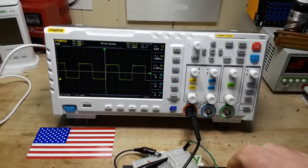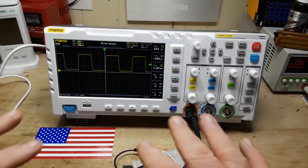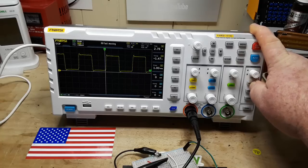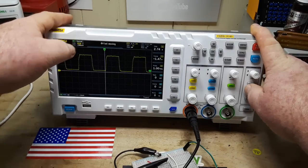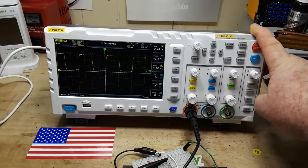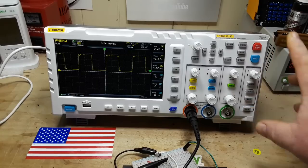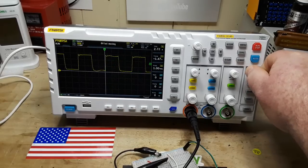We have the same controls for channel two. Then we have our horizontal control over here — press that button and it switches things. Now under our trigger, we have mode: normal, single. We have our edge detect, and you can see it's switching between falling and leading edge. Then we have our channel select — we can switch the trigger from channel one to channel two. I like that a lot. And then we have our 50% on the trigger, and of course we can adjust the trigger manually as well.